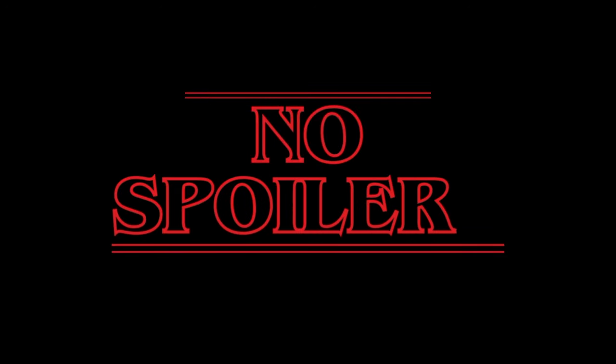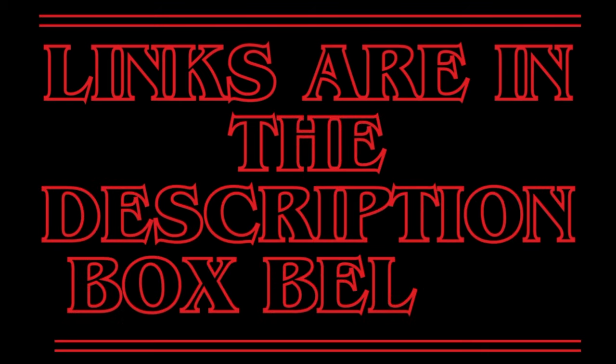But first, I want to share all of the other patterns that I almost chose because they're so amazing and I just want you to see all of them. There are going to be no spoilers in this entire video — I don't want to ruin Stranger Things for anyone. You'll also find a link for all the patterns and resources in the description box below.